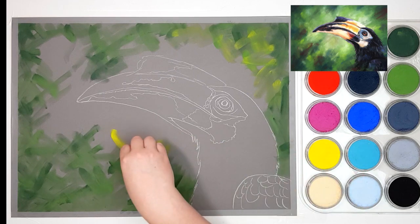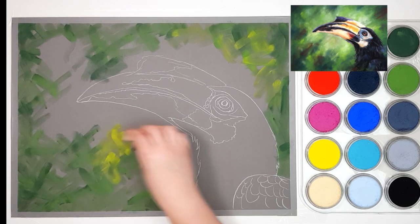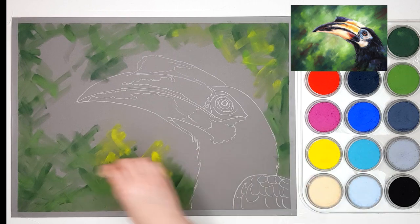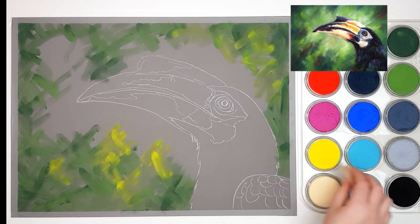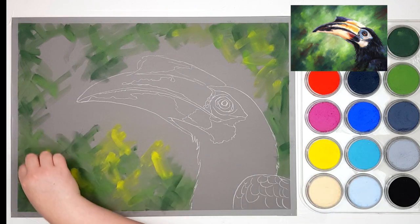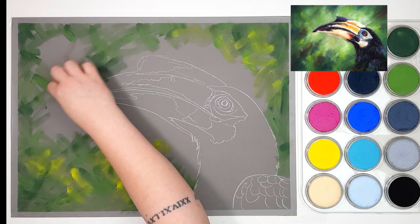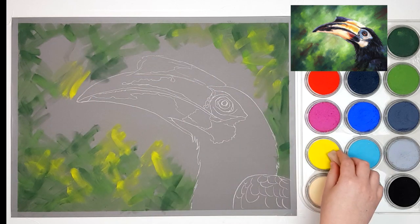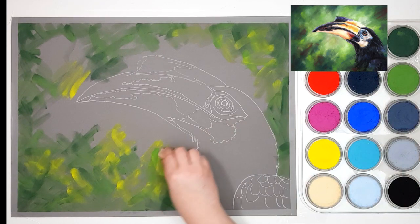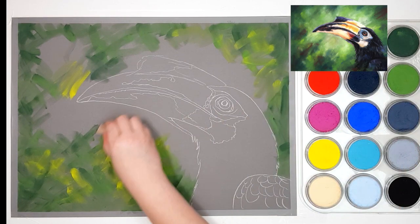I'm also adding some Hansa Yellow into the background, starting to go a little bit lighter towards the toucan itself. I haven't cleaned off my soft tool at all — I've still got some of those greens on the tool — and that really doesn't matter because the yellow is going to mix in with the greens and just create a more yellow-toned green anyway. If you needed to keep your colors separate, you can either use a clean tool or wipe off most of the excess pastel with your paper towel.